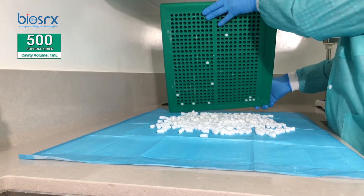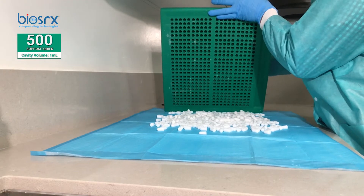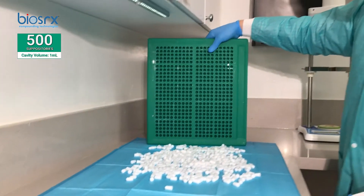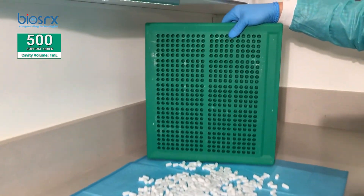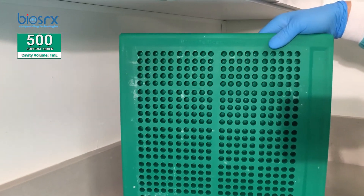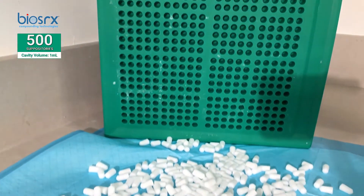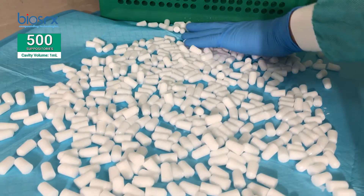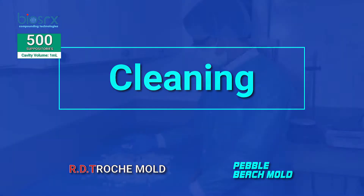There are a couple of stubborn ones left over. Let's zoom in on both the product and the mold — starting with the mold. That's exactly what we want to see. And wow — 500 suppositories.